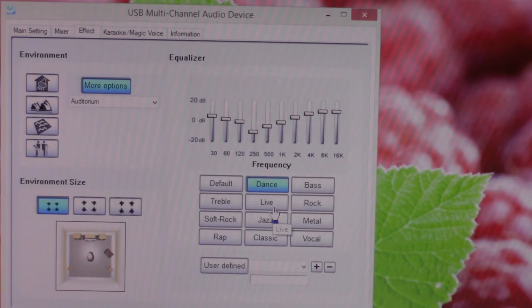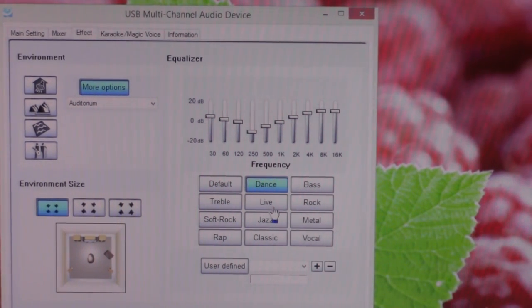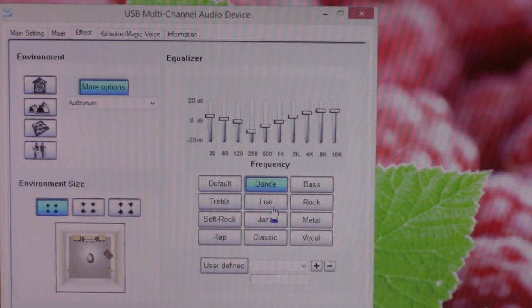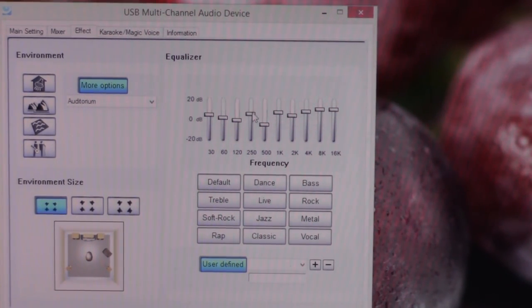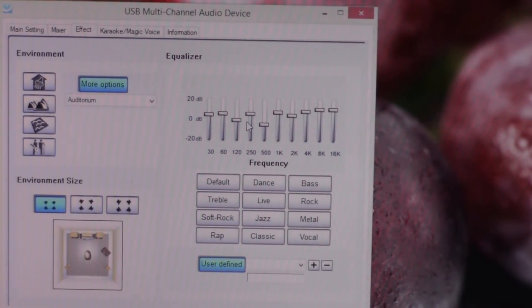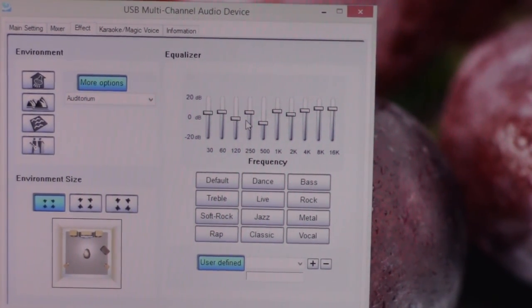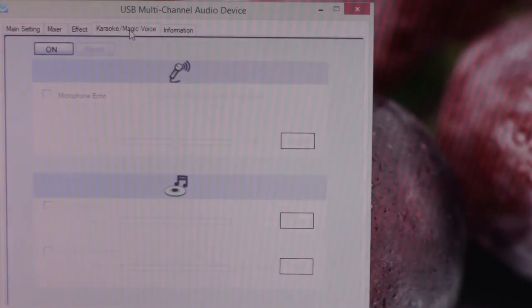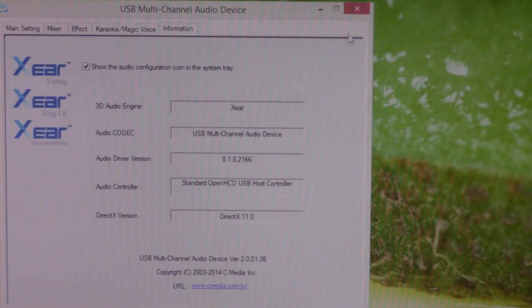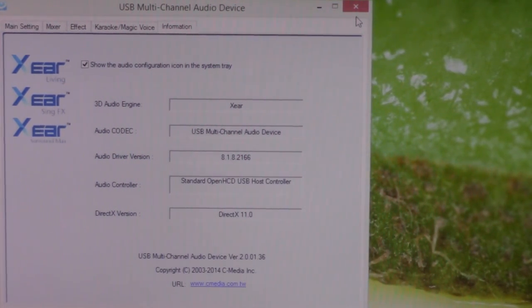Some people say you should never play with the EQ — just get really good headphones and speakers. But not all of us can afford high-end headphones and speakers, so we play around with the EQ to maximize what we have. You can mess around with the frequency to suit your music taste, or tailor the sound to your headphones and speakers to get the most out of them within your budget. That's what I really like about this DAC — it comes with a full equalizer and a whole bunch of options, and Vantec documents it very well.